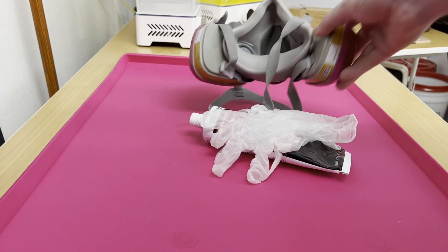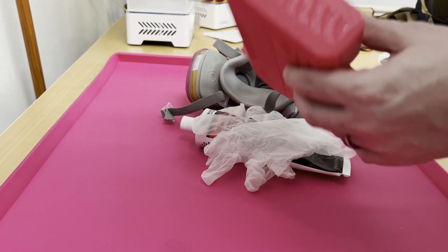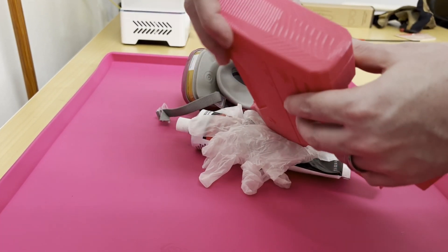I grabbed my Bondo, gloves, and mask, and got the piece to work on. Overall, this print was really solid. However, there were a couple of problem areas that we needed to smooth out. And that is where we get to step number one.